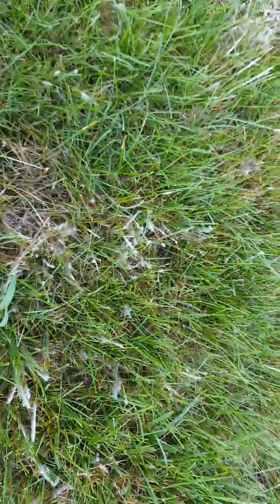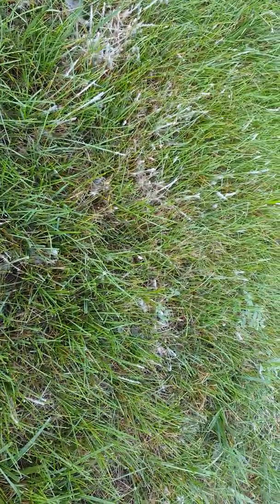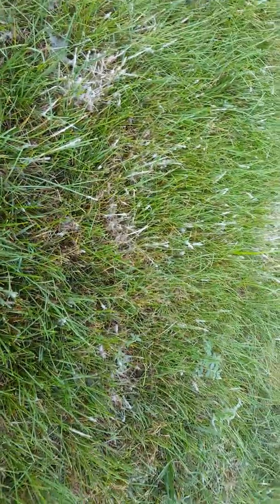Now the issue with Pythium is that a lot of fungicides are very broad spectrum but don't include Pythium, so you would use Subdue Maxx — that's for Pythium. I believe Stellar or Banrot is also labeled for Pythium, but Subdue Maxx is probably what I would do first.